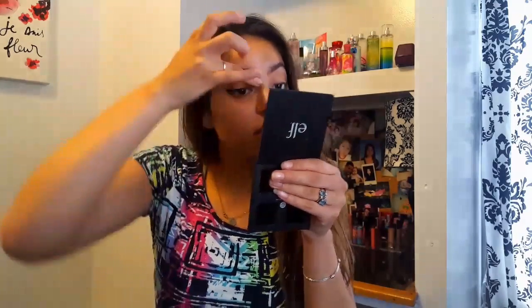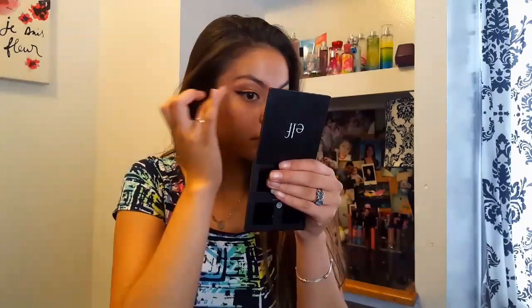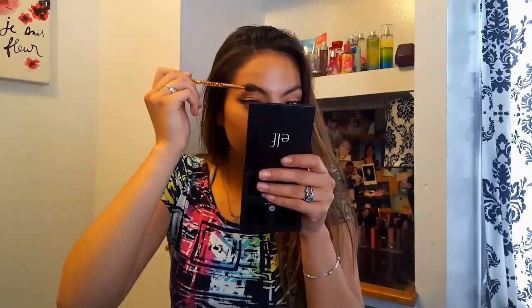You can also use a powder — like a really really white eyeshadow — instead of concealer for the highlight under your brows.